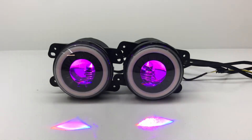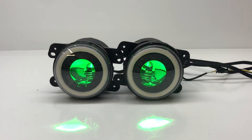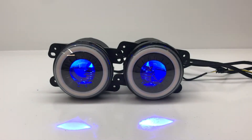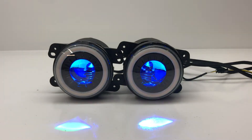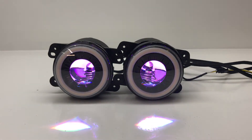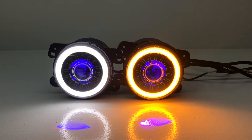These also have color-changing devil eyes. There are no other bulbs — you just get this. It's Bluetooth controlled and you can choose any color you want. However, there's not an actual beam that's going to produce any usable light — it's just for show. So you get the really cool white daytime running lights, built-in turn signals, and color-changing devil eyes set to any color you want.